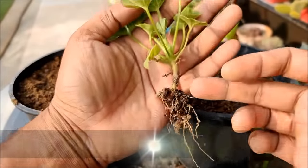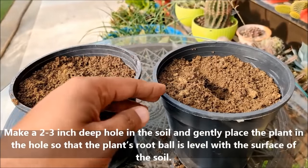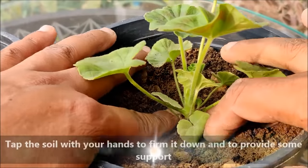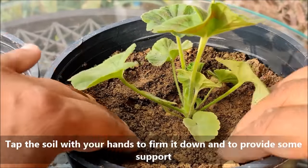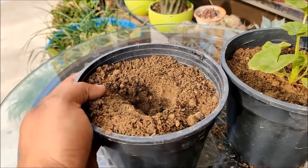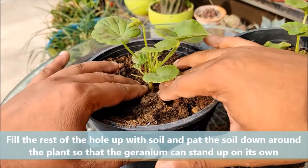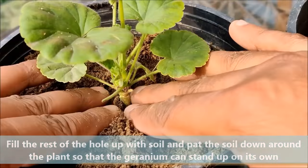Make a 2-3 inch deep hole in the soil mix and gently place the plant into the hole so that the plant's root ball is level with the surface of the soil. Tap the soil with your hands to firm it down and to provide some support. Fill the rest of the hole with soil and tap the soil down around the stem so that the seedling can stand up on its own.